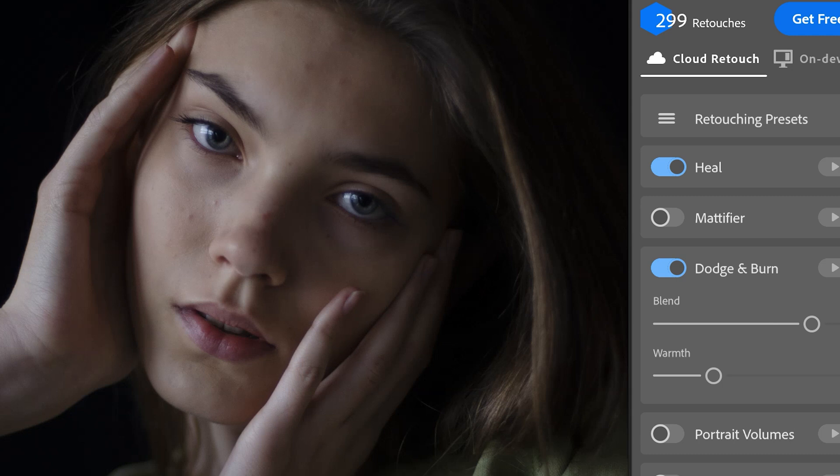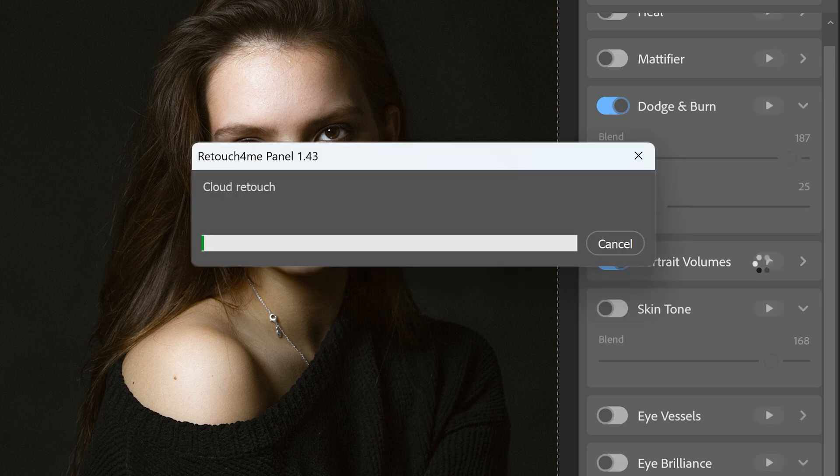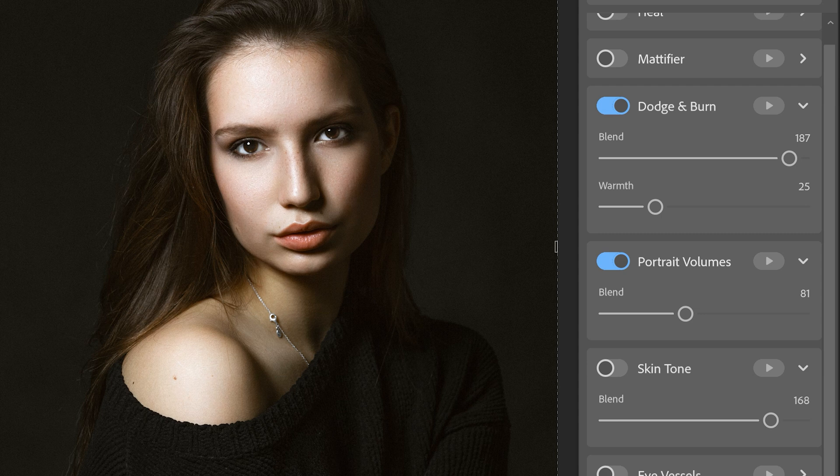So why should you actually care about this tool? The AI behind these plugins is trained to mimic how a pro retoucher works, but it does it in seconds. For example, the Heal plugin zaps blemishes and imperfections while keeping skin texture natural — no plastic doll vibes here. The Dodge and Burn tool smooths out shadows and highlights like a pro. Then you've got Portrait Volumes, which adds depth to make your subjects pop, plus Eye Brilliance for brighter, sharper eyes, and Clean Backdrop to fix those annoying studio wrinkles.